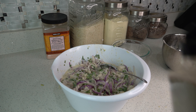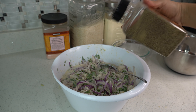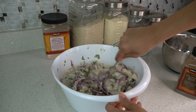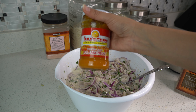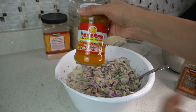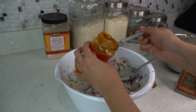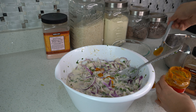Now that we have our ingredients mixed, we are going to add some black pepper. For our last ingredient, we are going to be adding a spicy Peruvian sauce — you can get this at your local Latino store. This is optional, by the way; it just adds a little bit more flavor.